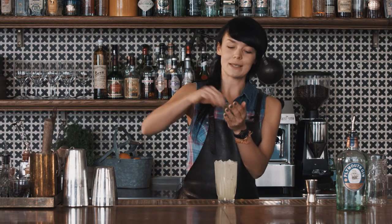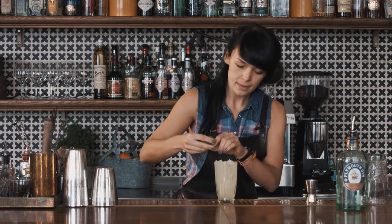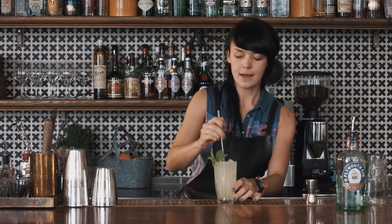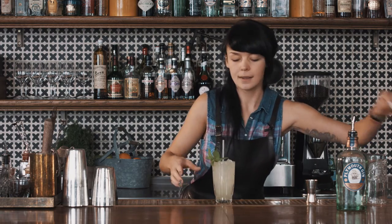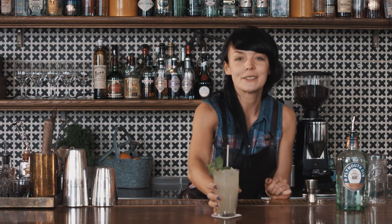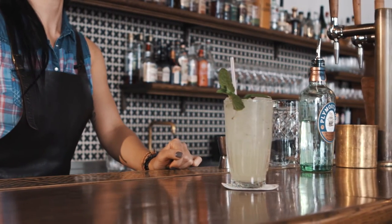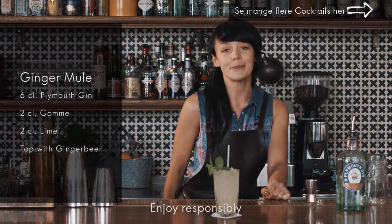Garnish it with a mint sprig, add a straw on top, and your Ginger Mule is ready. Please subscribe to our channel and leave comments — we'll be happy to hear your feedback.